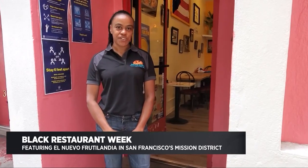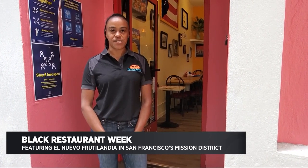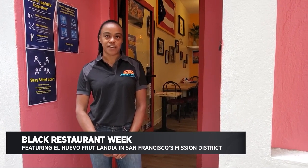Hi, my name is Teresa and I'm the owner of El Nuevo Fruitsiladia here in San Francisco's Mission District. Today we're going to make the popular Mofongo dish that's from Puerto Rico.